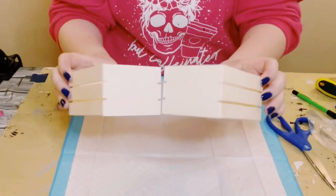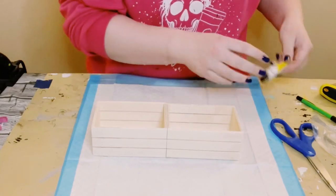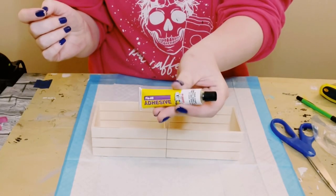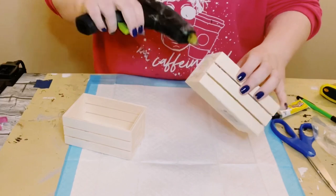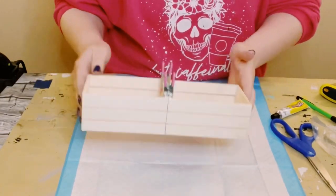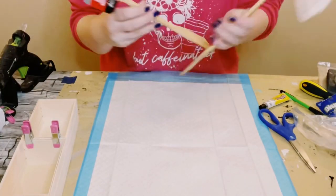I grabbed two of these wooden crates from Dollar Tree and then using some Dollar Tree adhesive glue with a mixture of hot glue to hold both of these together. After I applied the glue I used some clips just to make sure that they glue nice and even, and while those are drying...